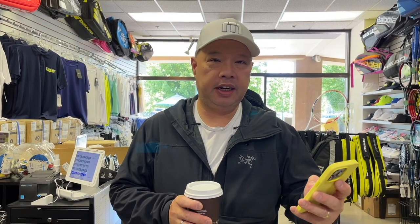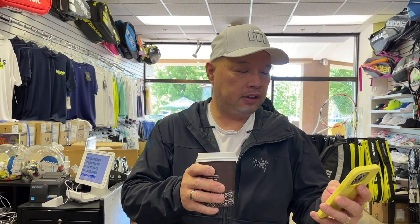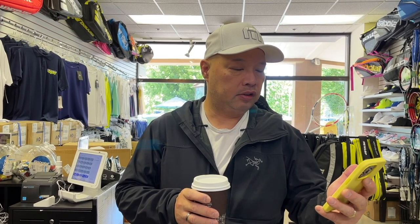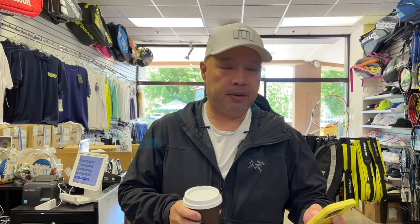Good morning, everybody out there in Tennis Spin land. The Morning Roast of the Day sponsor is Rajiv. Rajiv writes: 'Hey, love your videos and your consistency. I watch them regularly, enjoy the content, and follow your advice on stuff as well. Keep it up and keep them coming. Enjoy your coffee.' Thank you, Rajiv. I appreciate you hooking me up.